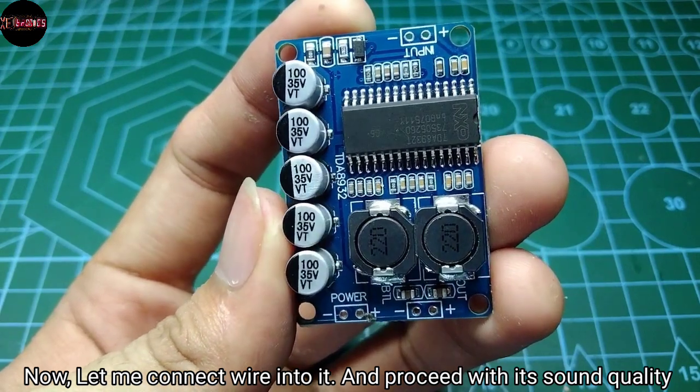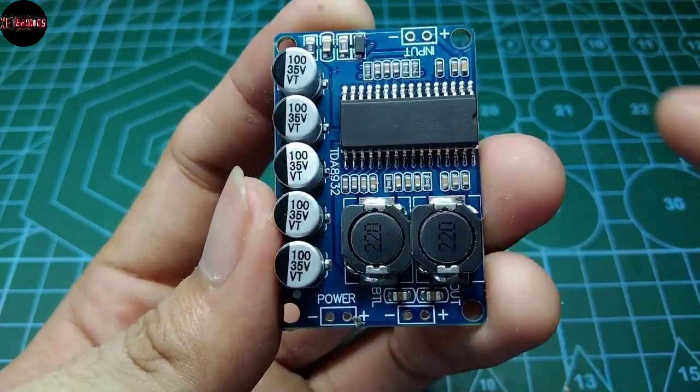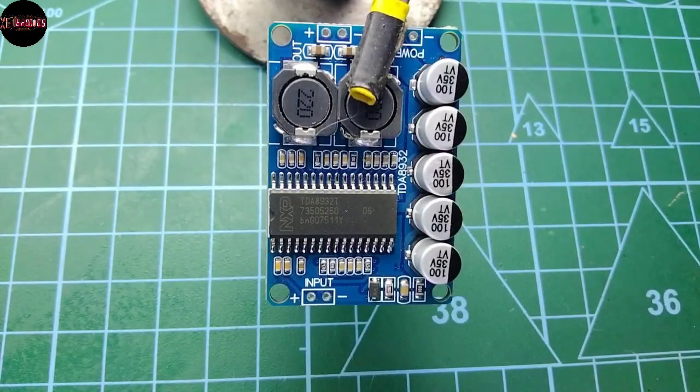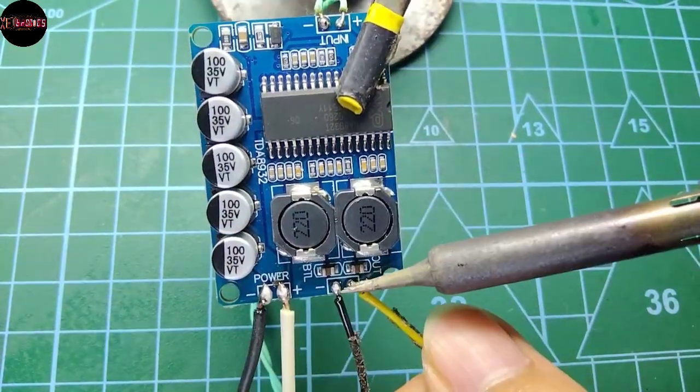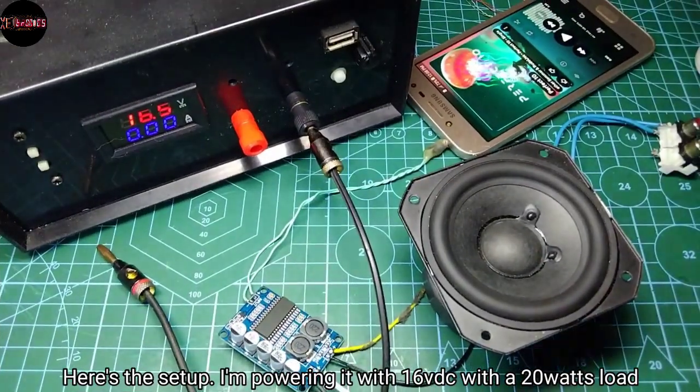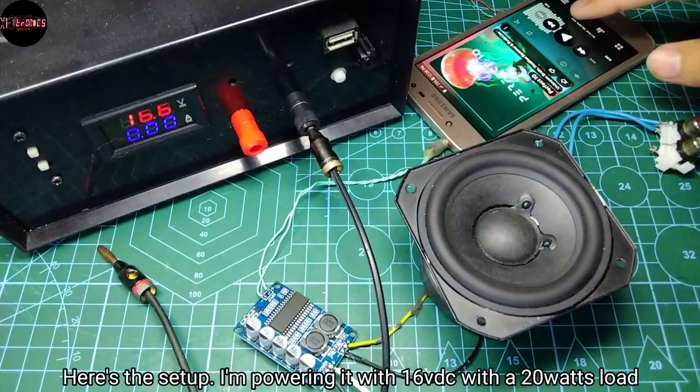Now let me connect wire into it and proceed with its sound quality. Here's the setup: I am powering it with 16 volts DC with a 20 watt load speaker.